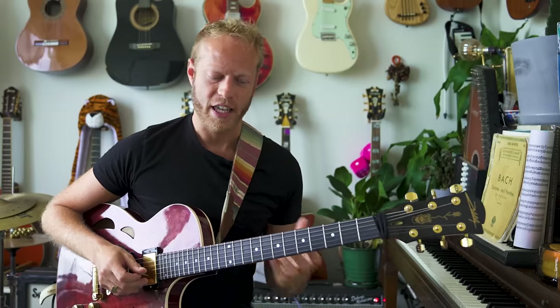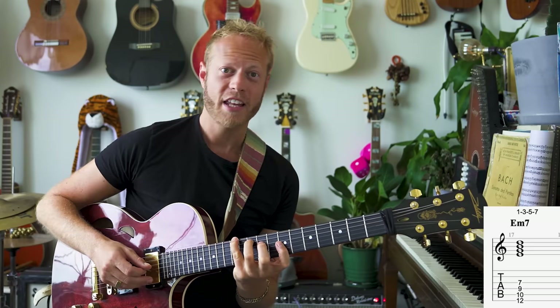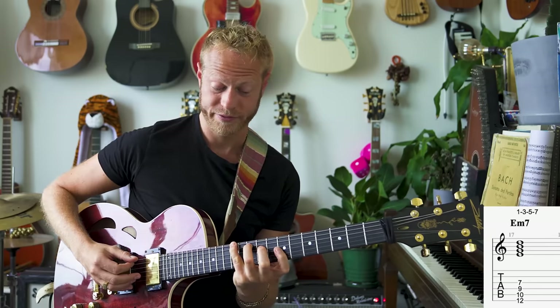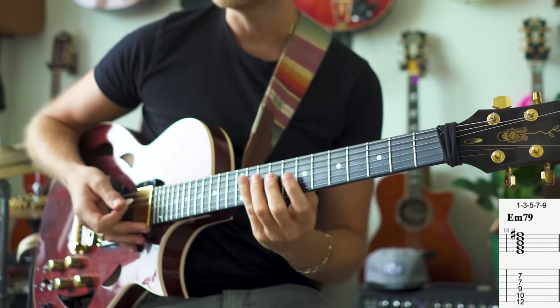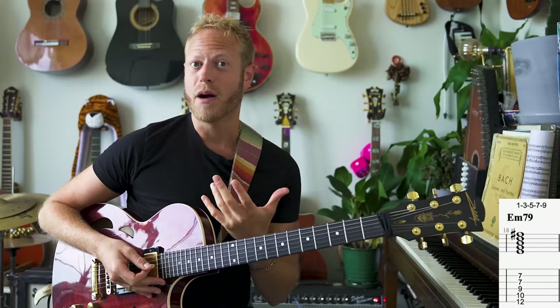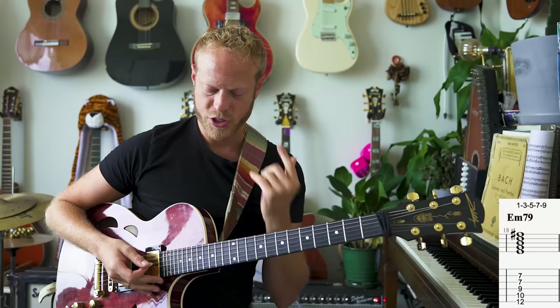The upper structure is basically taking the 1, 3, 5, 7 of the chord and adding another third on top. So if our chord is E minor 7, I'm adding the 9, which is really lush. And basically, if I'm doing that over E minor 7, I'm getting the G major 7 shape. Check this out.